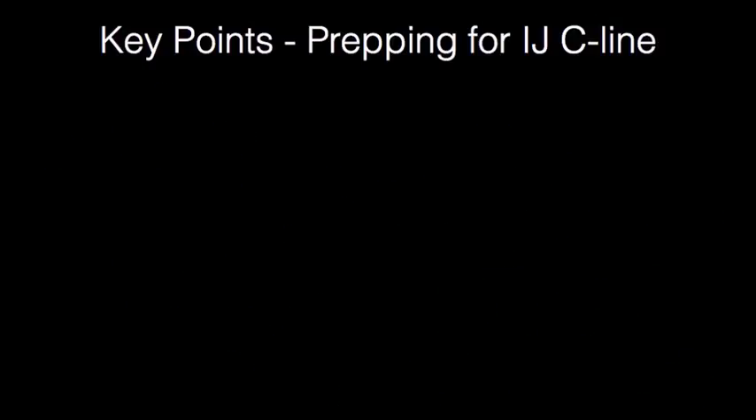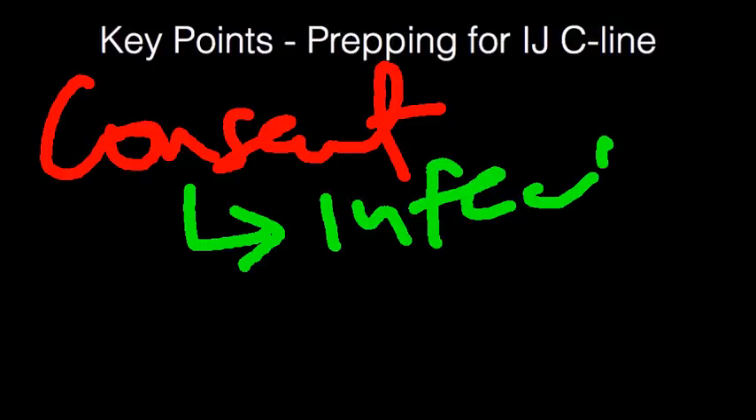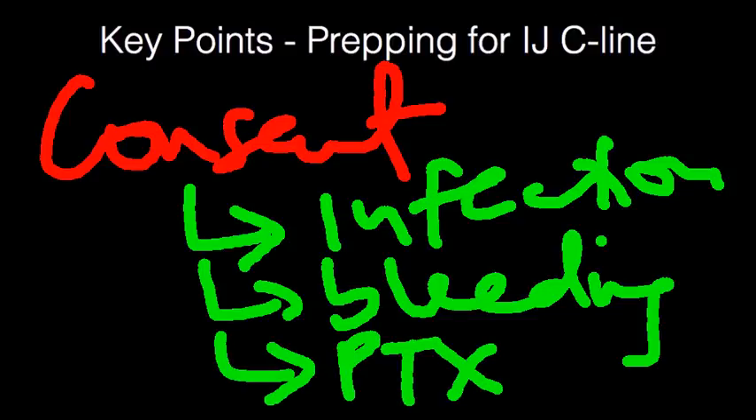After labs, you want to get consent. The consent is important because you want to make sure that the patient or the family member is aware of all the risks and iatrogenic problems that can occur. One of them is infection, next is bleeding — whether the vein itself bleeds or you hit an artery — and the third, probably the most important, is pneumothorax. Make sure the patient or the caregiver is aware of all of this.